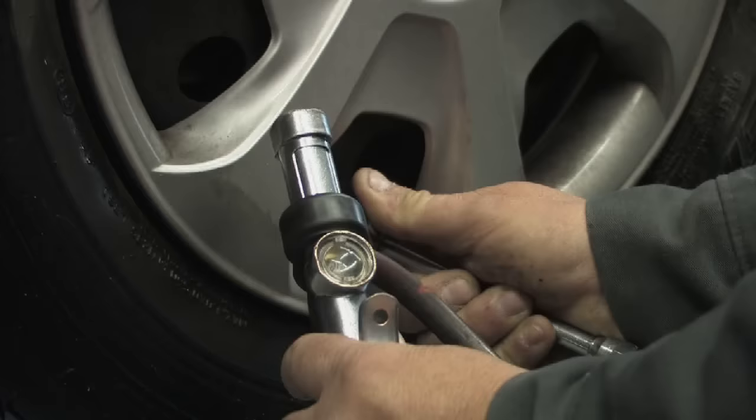Let's check the front one. This particular tire at the moment has 12 pounds of air pressure in it, which as you can see is extremely low.